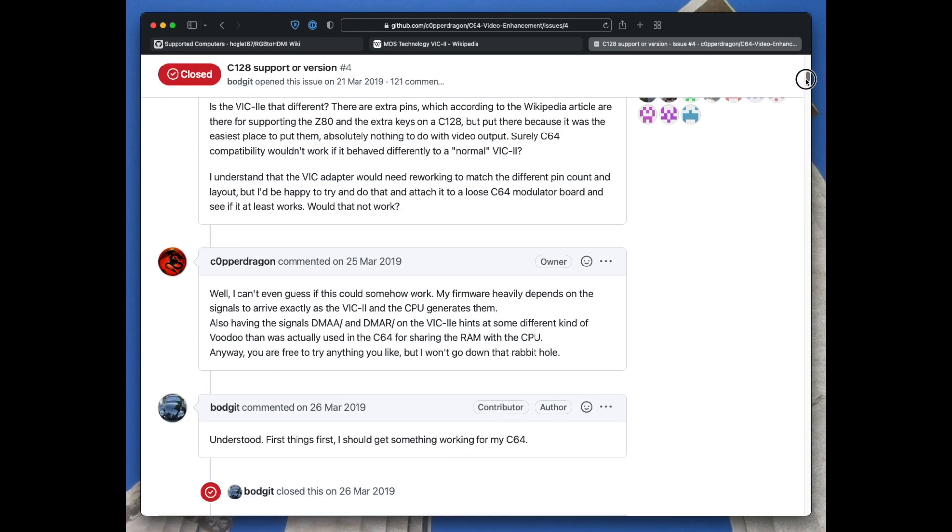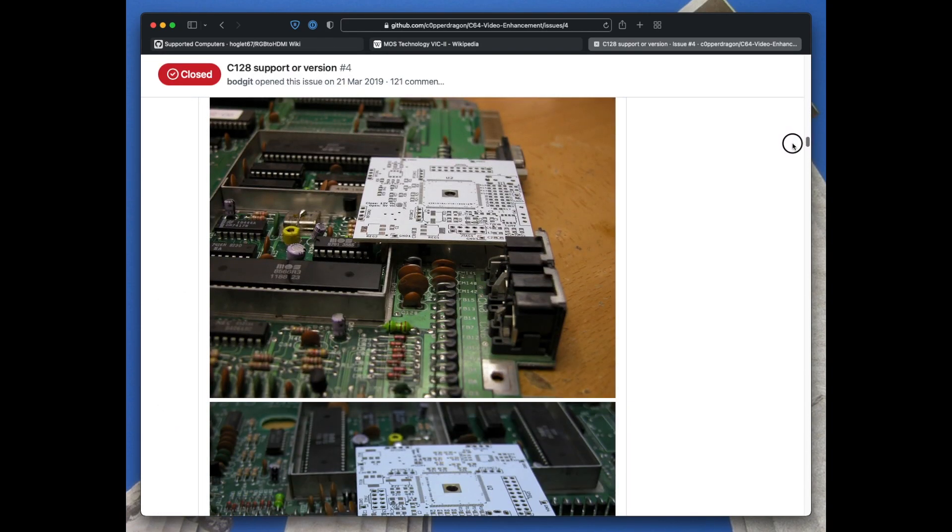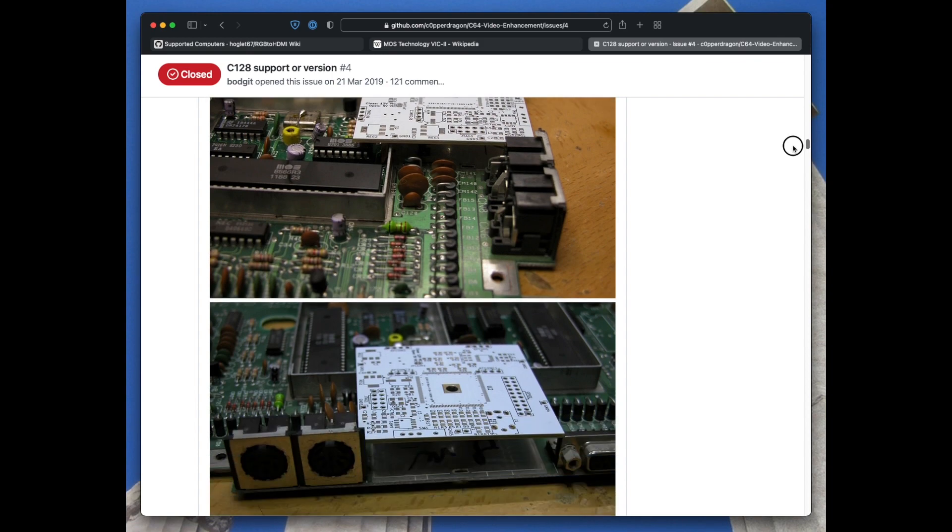The Copper Dragon video enhancer board works by sampling the signals directly off the VIC-2 chip and passing those into a CPLD to create a perfect component video signal. Similar to the RGB to HDMI, it generates the signal from scratch rather than just converting the analogue one, so it filters out all the noise. The problem, though, is that the Copper Dragon board was only available for the Commodore 64. The 128 has a VIC-2E which has extra pins, and the main board has a different layout, so the enhancer doesn't fit.